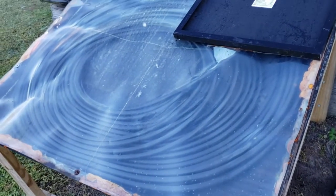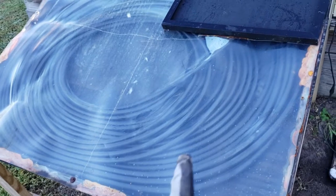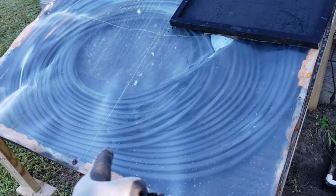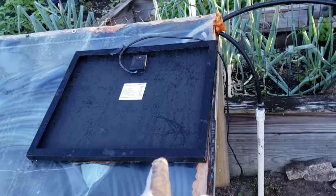All right, so update three on my solar heater. As you can see, a lot of the lines didn't stay in order — gravity just pulled them down. That's fine, it still generates a fair amount of heat and the solar panel works fine.